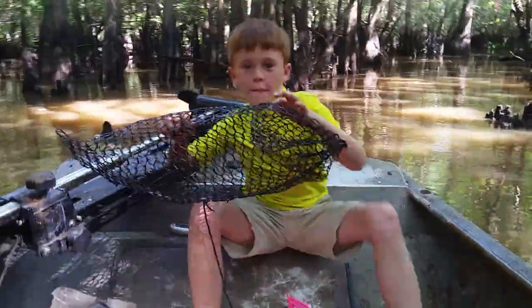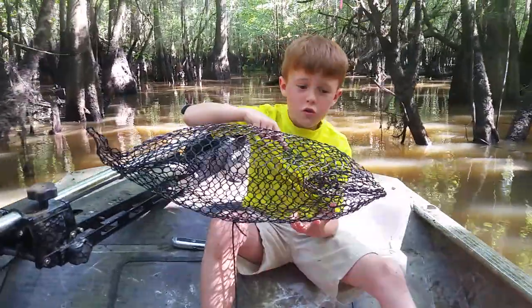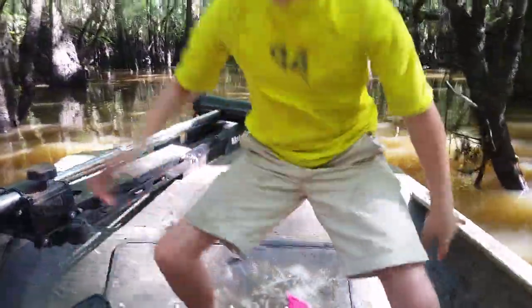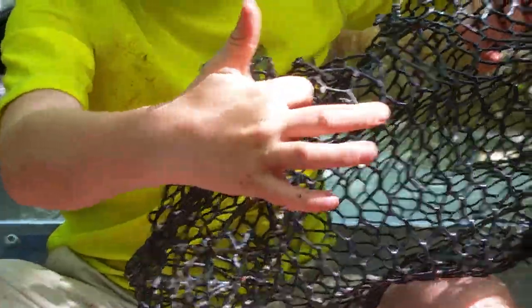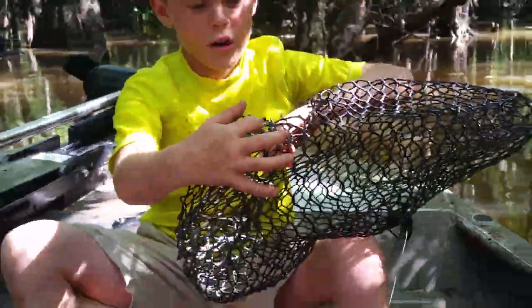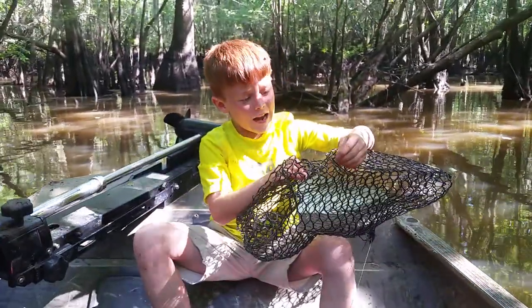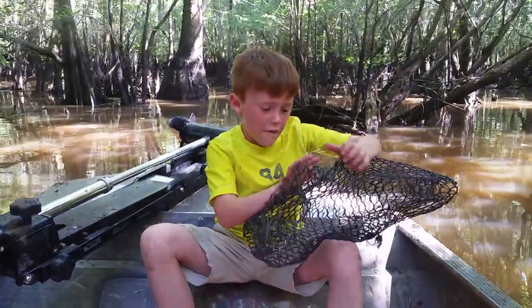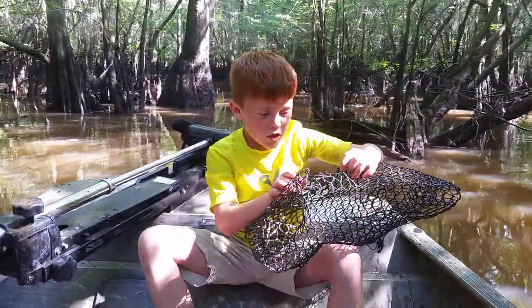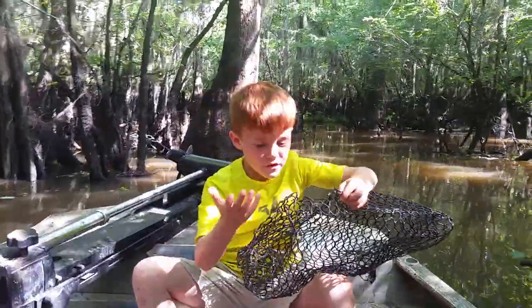Let me come back to the crawfish trap. The crawfish trap is like very tight, but if there's holes like in this one right here — see these little holes right here — the crawfish got out, because there's holes right there. But my dad's gonna have to throw this one away and get a new one or fix it. Maybe if they have holes, just get a new one.